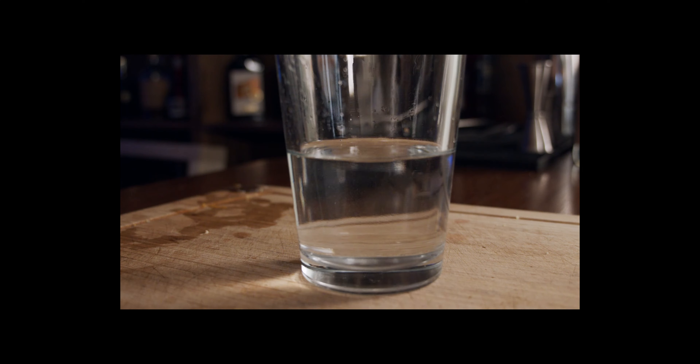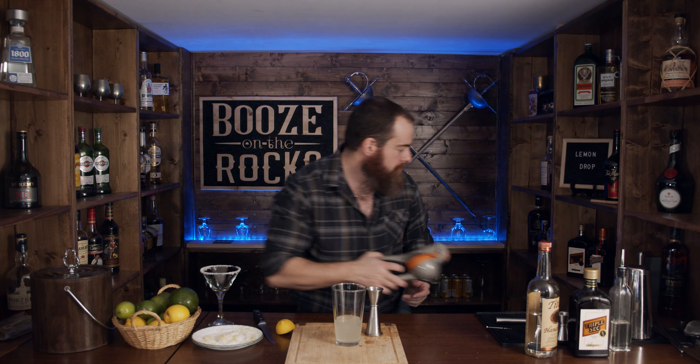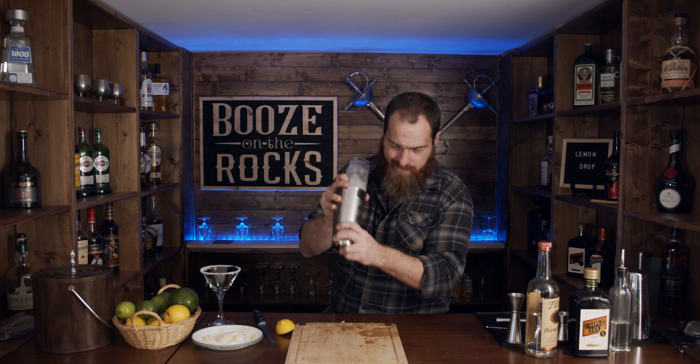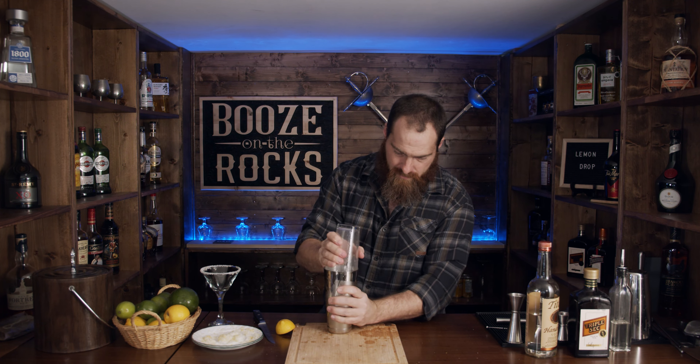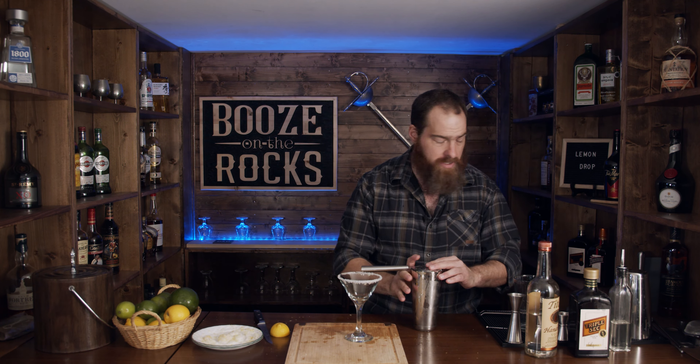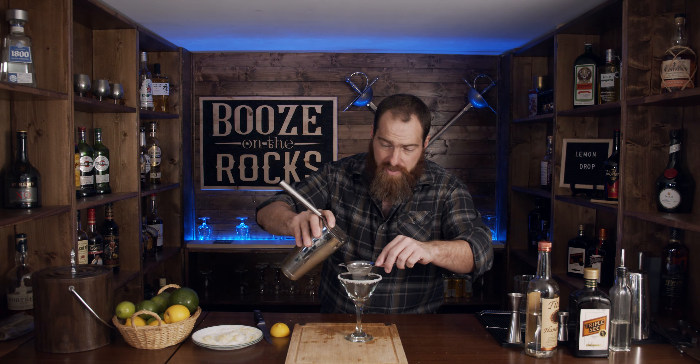We're going to use one ounce of lemon juice. The next thing we need is a little bit of ice, and we're going to shake this for about 10 to 12 seconds. I'm using some big ice cubes — that's okay, it'll break up the proteins of the citrus really well. You should smell the lemon just coming out of this. Now we're going to strain this using our Hawthorne strainer, but since this has lemon pulp in it, I want to fine strain this to keep the pulp out and make the glass more refined.